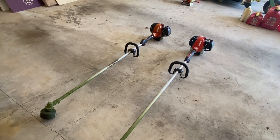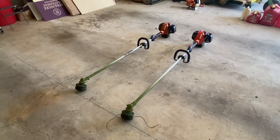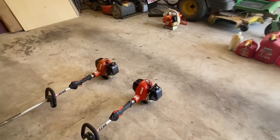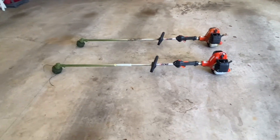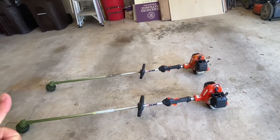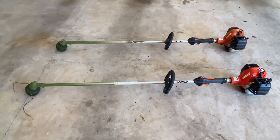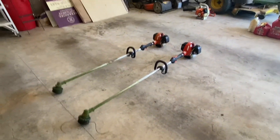I definitely recommend both of these to landscapers, homeowners, anyone. I'm going to play a short video of me using the T version so you can see what it looks like, what it sounds like, and how it cuts. I definitely like both these Echo trimmers and recommend them to anyone looking to buy a weed whacker.